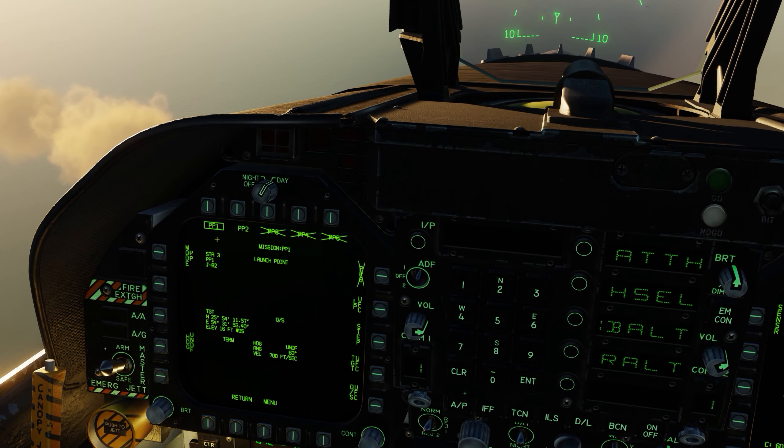I hope that helped you understand how to pre-program JDAMs. This works with either fuse or different fuse modes you want to utilize. See you all next time — let's watch these bombs go in.